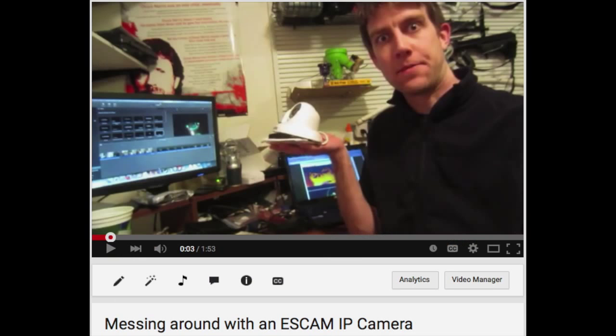Thanks for watching. Upcoming video: a follow-up to my ES cam messabout, where I explain how to remotely view the camera through the internet. Have a great day!